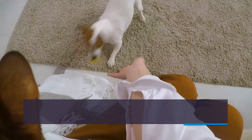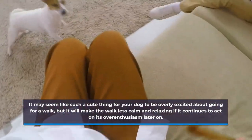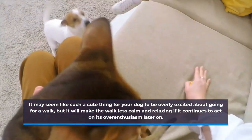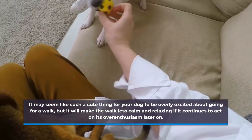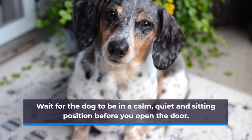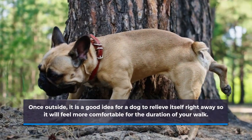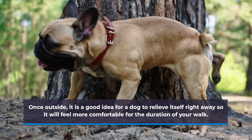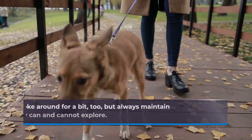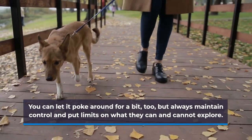Only then will you pick up the leash again and prepare for your walk. It can take about 5 or 10 minutes for such exuberance to die down, and this is time worth waiting for. It may seem like a cute thing for your dog to be overly excited about going for a walk, but it will make the walk less calm and relaxing if it continues to act on its over-enthusiasm later on. Wait for the dog to be in a calm, quiet, and sitting position before you open the door. Once outside, it is a good idea for a dog to relieve itself right away so it will feel more comfortable for the duration of your walk. You can let it poke around for a bit, but always maintain control and put limits on what they can and cannot explore.